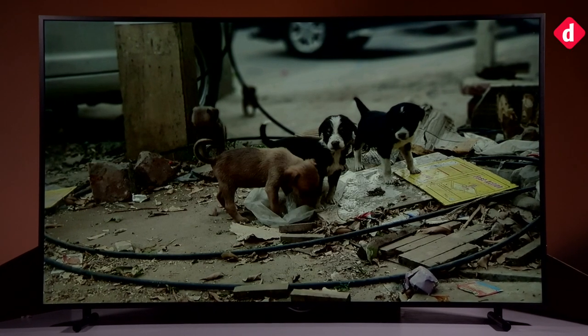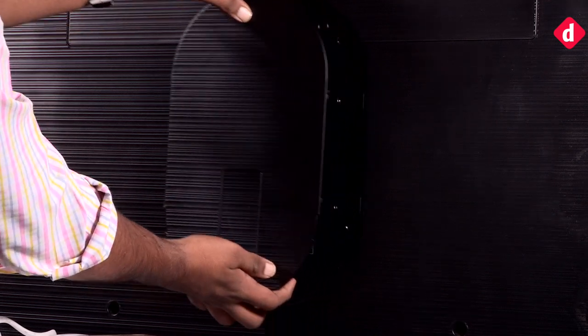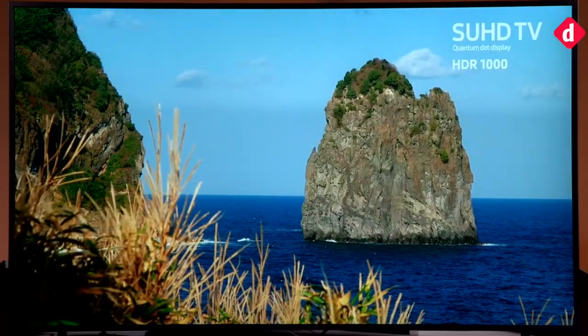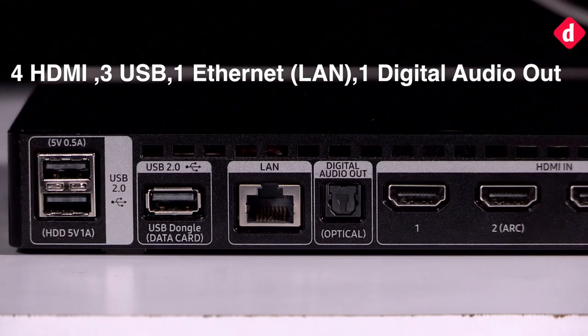As the name suggests, the Samsung Frame is meant to look like a picture frame. It has a thick matte border running along the sides. The company bundles the no-gap wall mount with the TV, which allows you to place it on a wall just like a picture frame. You also get Samsung's One Connect box, which houses all the ports — four HDMI ports, three USB ports, one LAN port, and one digital audio out.